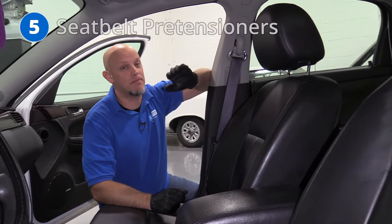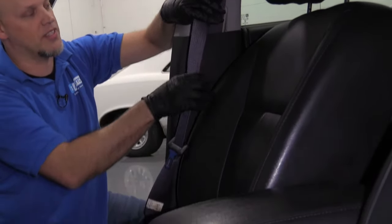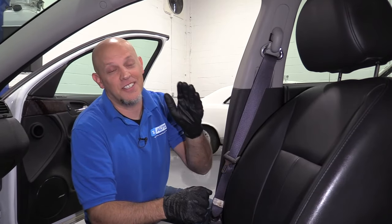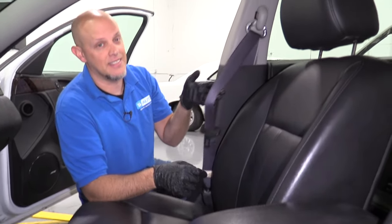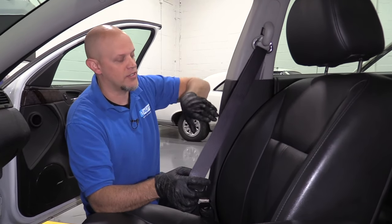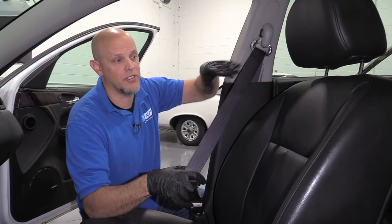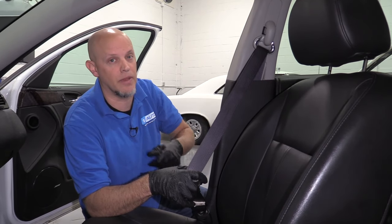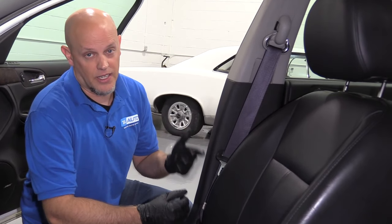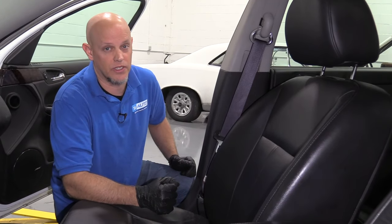Number five, the seatbelt pretensioners. They are located at the base of the seatbelt — in some vehicles the pretensioner is in the buckle side, but in these it's in the belt side. If you get in an accident, there's an explosive charge sent to the bottom of the seatbelt that sucks in the seatbelt slightly to restrain you in the seat better. Depending on the code, you can check the tensioner itself — the connector is sometimes the issue — but a lot of times replacing the tensioner is what's going to fix the problem.